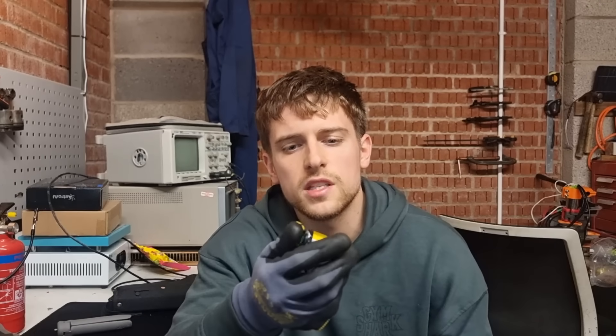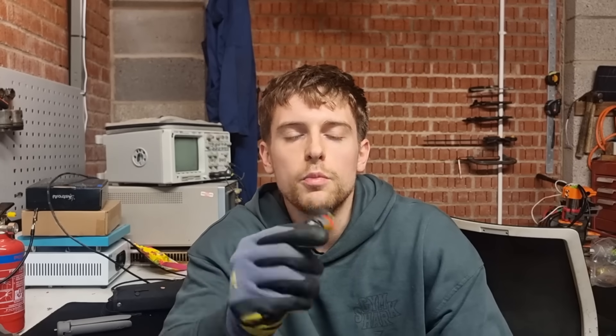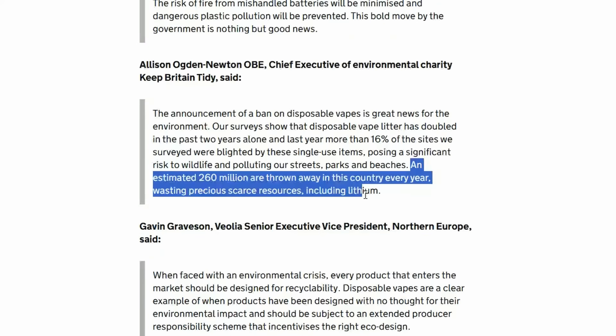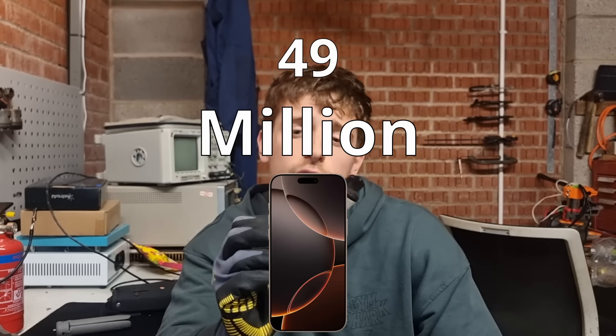With enough of them you can pretty much power anything. I think this is going to be especially interesting because the battery of an e-bike is the most expensive part and we're getting all these lithium cells for free — so not only could I possibly be helping the planet a bit, but I could also be saving a bunch of money. To quickly recap just how bad the disposable vape industry is: we throw away 260 million of these per year just in the UK, and that's enough lithium to make 1.3 million e-bike batteries and 49 million mobile phone batteries.